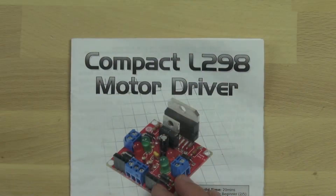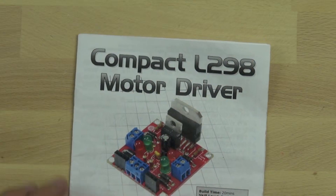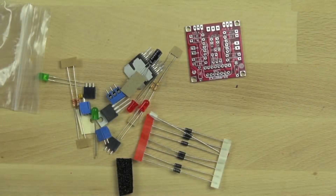This is our L298 compact motor driver. We're going to use it to control the motors on our little BitsyBot. We're going to control those hair dryer motors' speed and direction using this. It's going to allow us to switch the high voltage we need for the motor and the high current with our low voltage and low current from our microcontroller, which is called the Arduino.